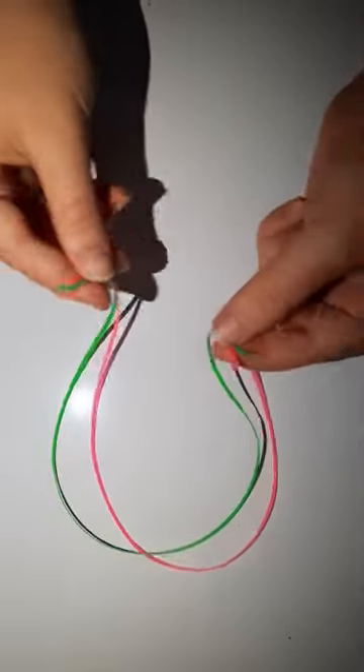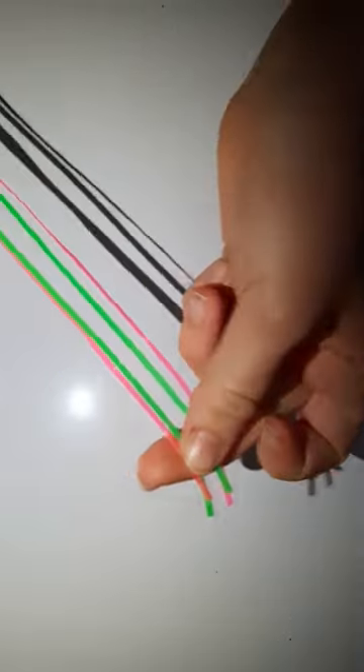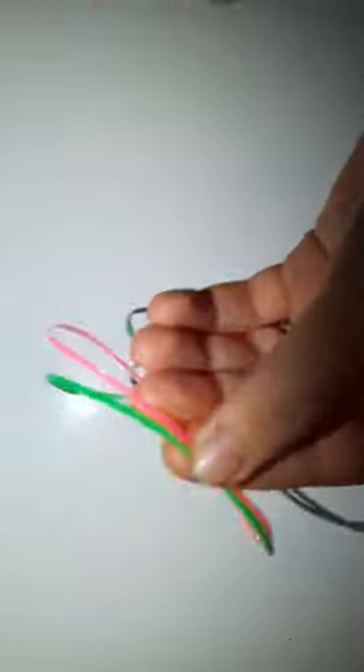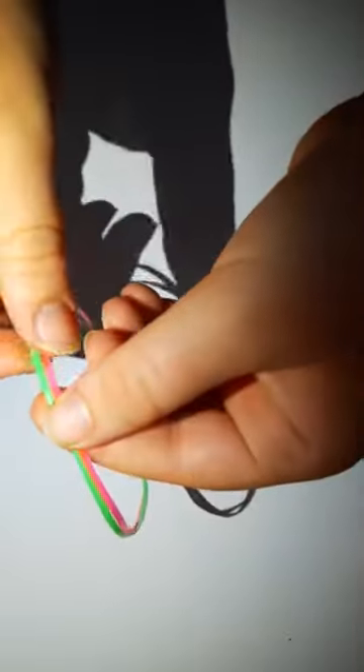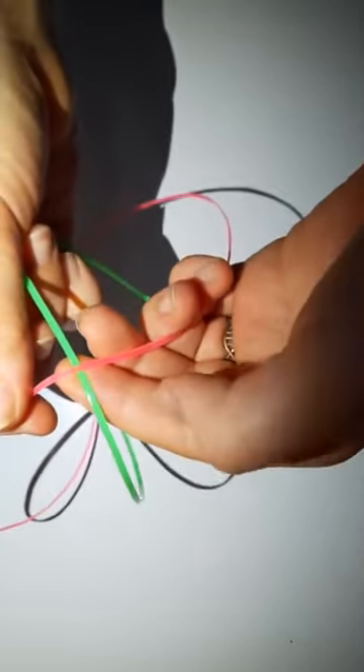So you take your two strings and you put the ends next to each other. You find the middle of it right there. The middle is what we're going to work with. So you want the ends pretty even and you want to find the middle. What you're going to do is take the middle and make an X. So now you have an X.